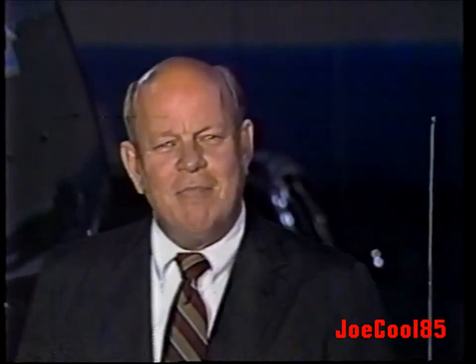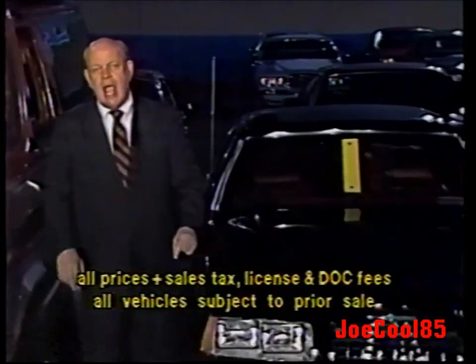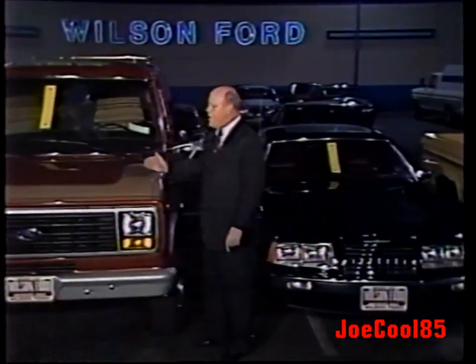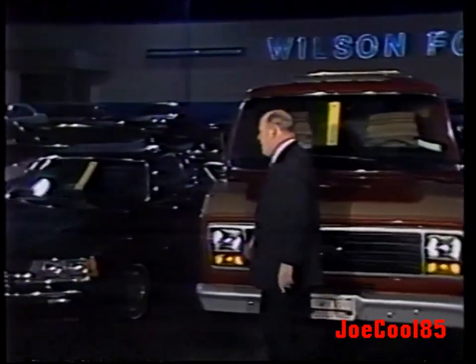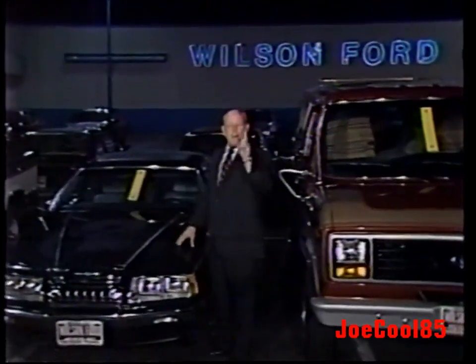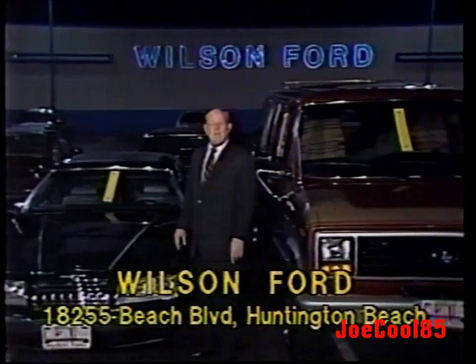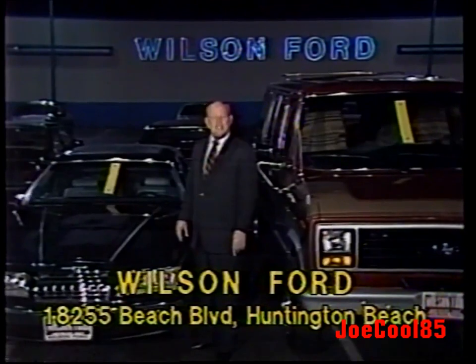At Wilson Ford in Huntington Beach, every remaining 1983 Ford Thunderbird — $1 over Ford factory invoice. Every remaining 1983 conversion van — $1 over Ford factory invoice, and our cost for the conversion package. Every remaining '83 Thunderbird, just $1 over Ford factory invoice. Open every day, Monday through Sunday, from 9 in the morning to 11 at night. San Diego Freeway, Beach Boulevard turnoff, two miles towards the beach — Wilson Ford, Beach Boulevard, City of Huntington Beach.